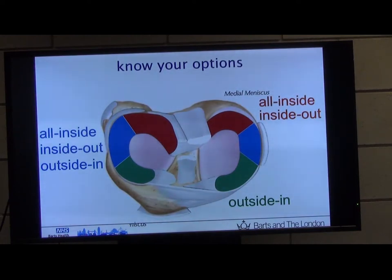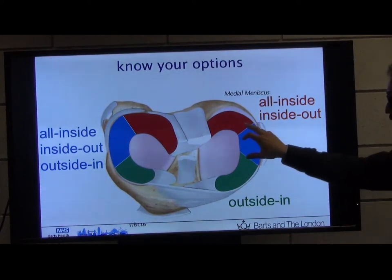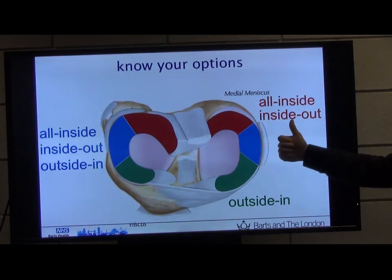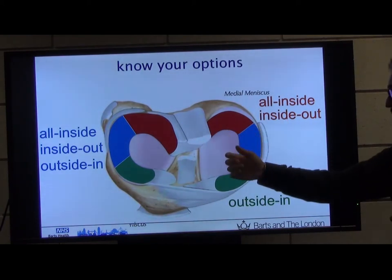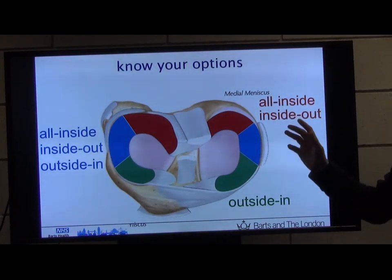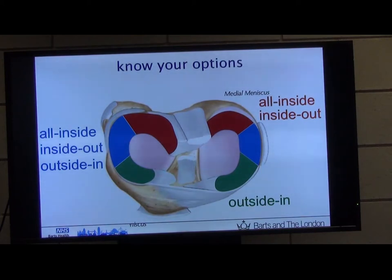Meniscus repair comes in three flavours, and it depends on where the tear is. You can go all-inside — the classical approach for posterior horn bucket-handle tears. You can do inside-out, where you go into the joint, the suture comes out, and you tie it on the outside — the classical repair before all-inside became available, but technically more challenging. If you come into the body of the meniscus you can go all-inside or inside-out. And you can do an outside-in, where you pierce from outside and pass your stitch — the only option for anterior horn tears. If you haven't done a meniscus repair before, just do the all-inside. If you're more senior, have a go at inside-out or outside-in.